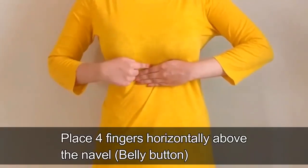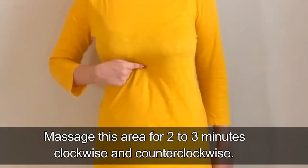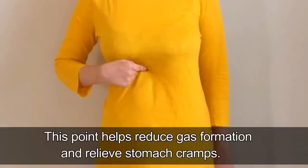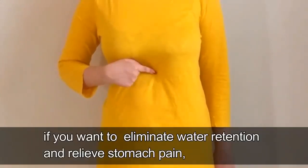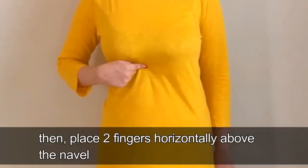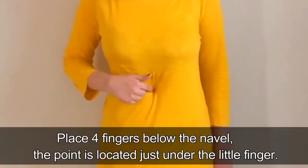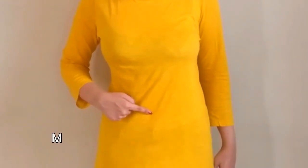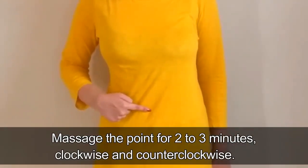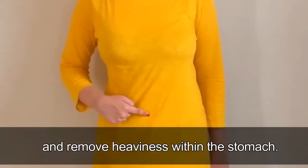Place 4 fingers horizontally above the navel and massage this area for 2–3 minutes, clockwise and counter-clockwise. After this, place 4 fingers below the navel — the point is located just under the little finger. Massage the point for 2–3 minutes, clockwise and counter-clockwise. Massaging this area will increase intestinal activity and remove heaviness within the stomach.